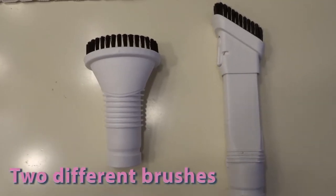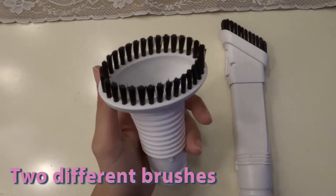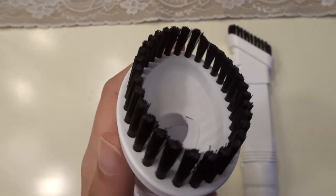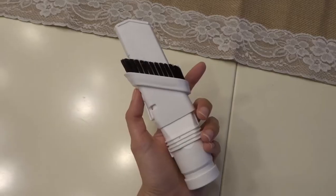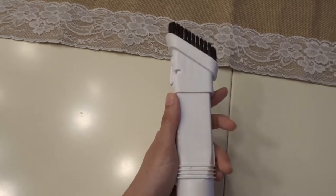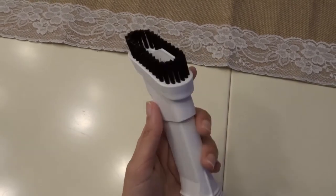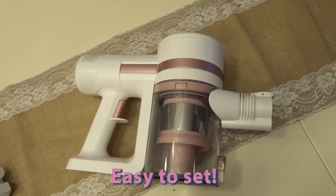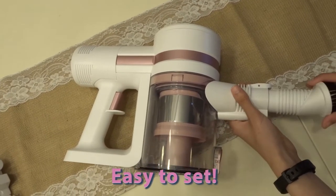The vacuum cleaner also has these short brushes for different surfaces. They are super useful and super easy to set.